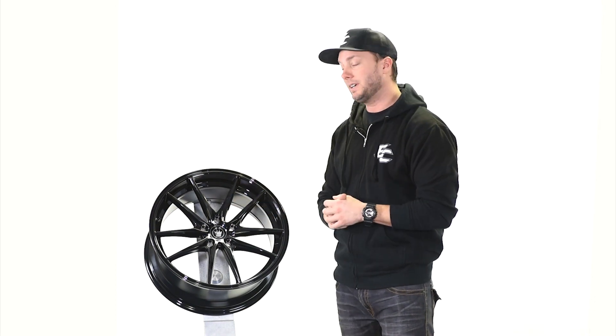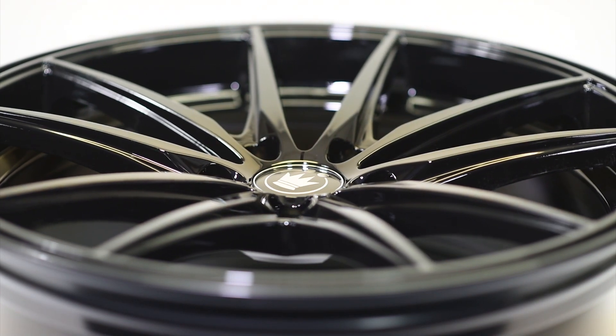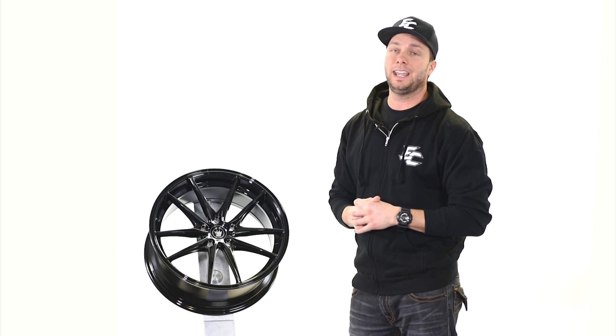It does have a slight bit of concave too. Those concave profiles are very popular right now, aside from just flat faces. Pretty cool wheel, and it's available in five lug applications only.